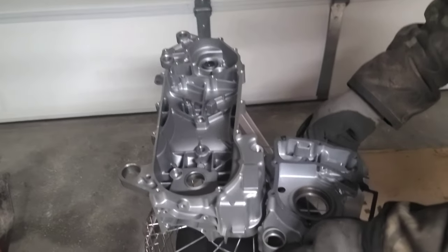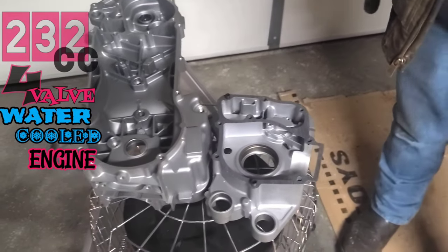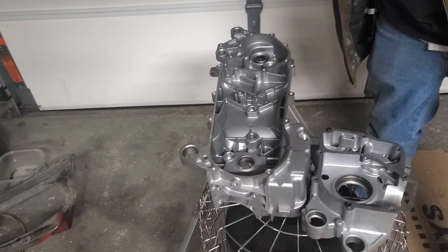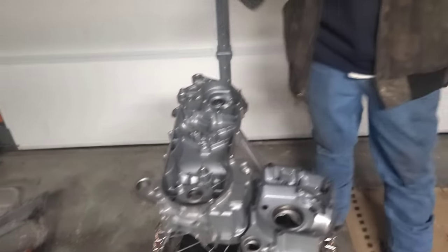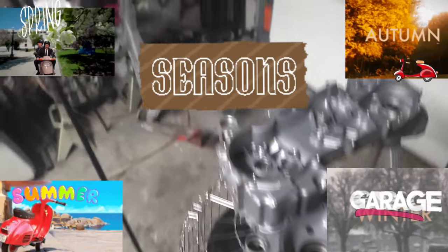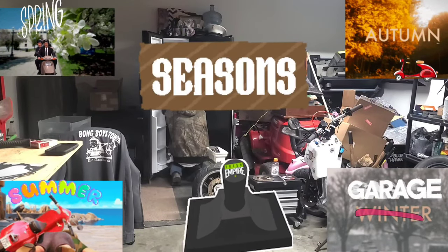Guys, we're putting together a 232cc stroker engine, water cooled — you don't see very many of these online at all. We're going to take you through this build with us. Right now we just put our dowel pins in this little case right here, and we're preparing everything for the crankshaft. We're in for a surprise — we're gonna have to shave a lot of stuff out.